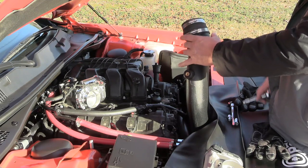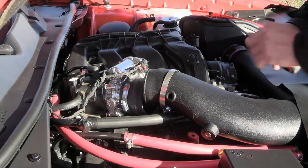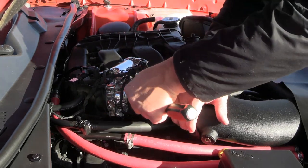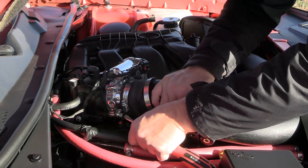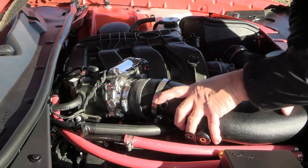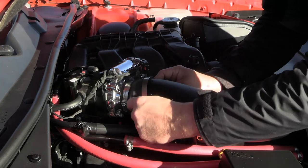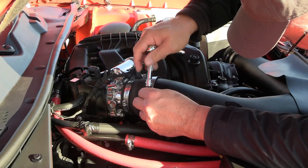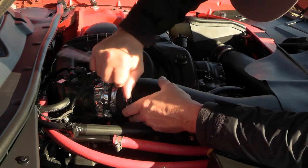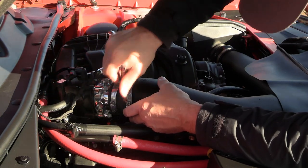I'm going to go ahead and loosen this other one up, pull this back a bit here, and then slide it up over the throttle body. Make sure you've got your clamp back on the plastic here — you don't want to put it on and then go 'oh no.' I have not done that yet, but I can certainly see how it could happen. Get her up on there — there we go. Get that clamp on and we'll send her home. I've got this repositioned back over the plastic.